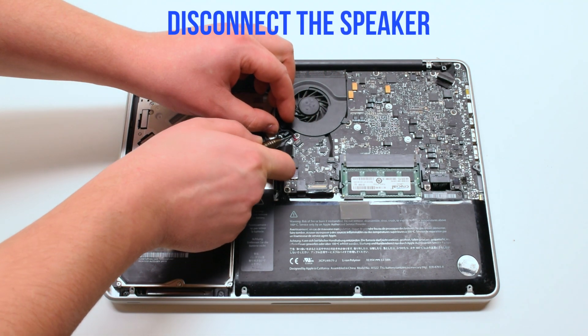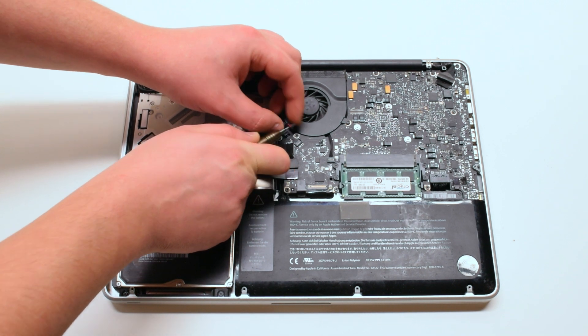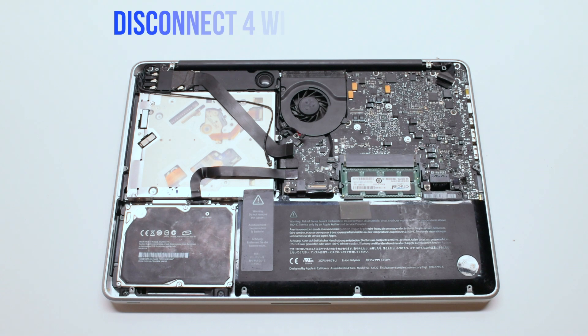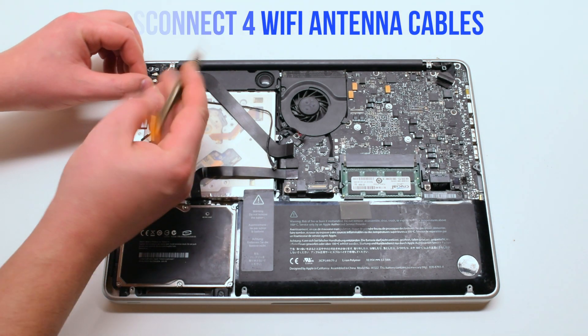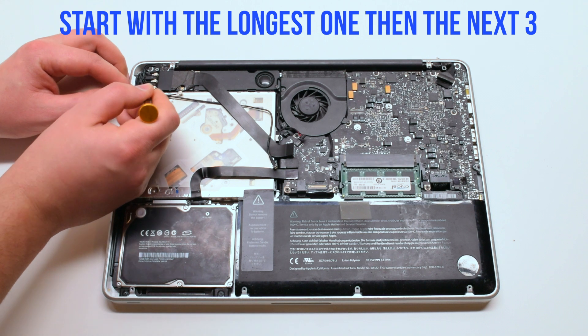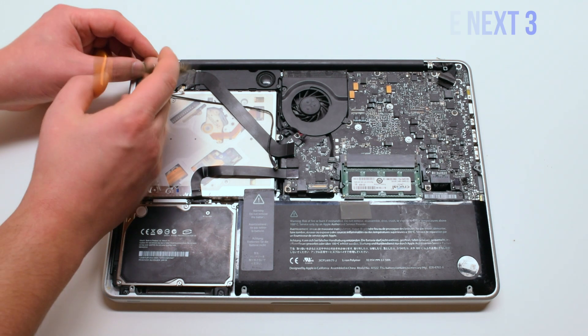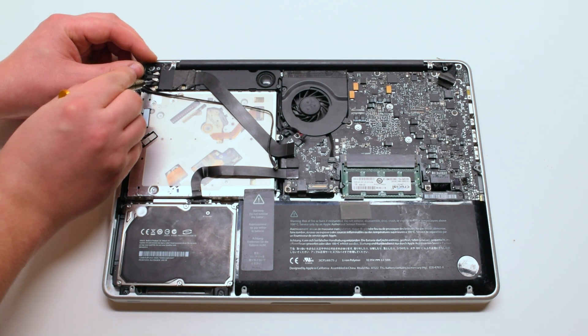Next, disconnect the speaker. Then disconnect the four WiFi antenna cables, starting with the longest first, then the three small ones. You can just pry your screwdriver underneath and pop them out.